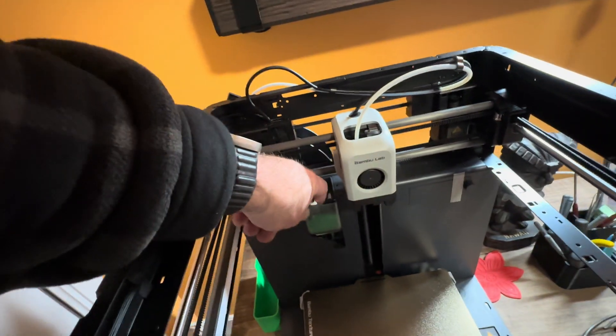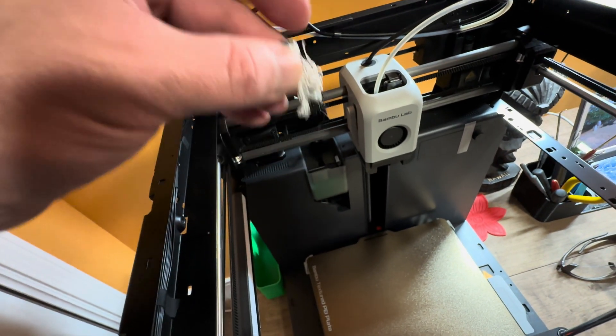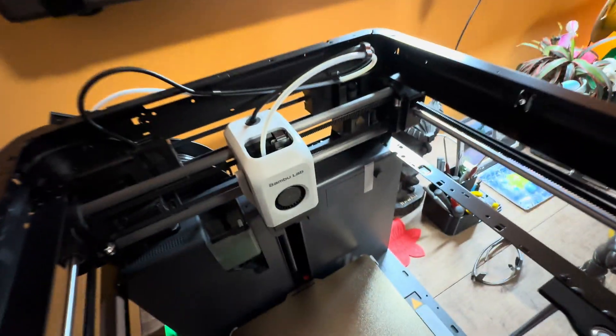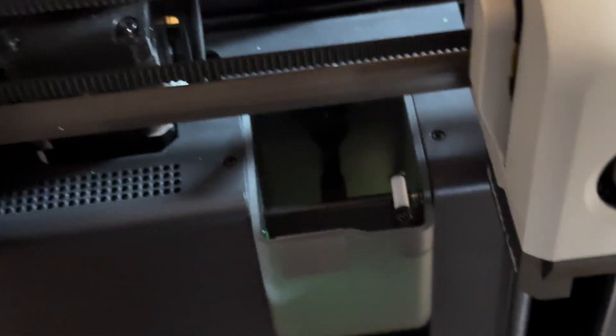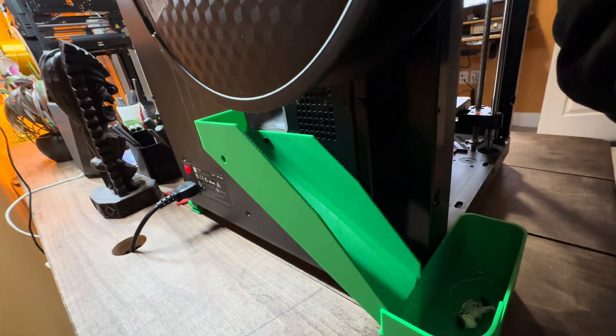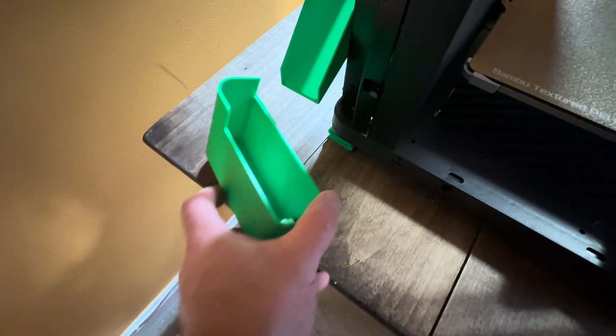Let me show you on the one that's not going back and forth. You see this section right here - this is a piece of gunk that it swiped off of itself. So between prints, before it starts, it does a bunch of things - one of them is push out any filament that's still stuck in the nozzle so you don't have the issues I had constantly with the Enders. There's this little thing right here - it goes back and forth over that to kick off this stuff and then it falls in here. They call it the poop chute. It would just fall on the floor but I printed these catchers out so it just gets mounted to the back.